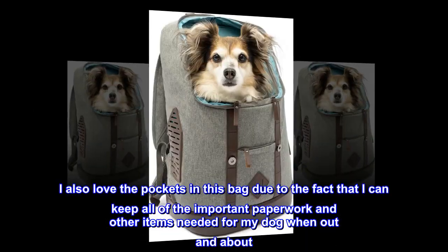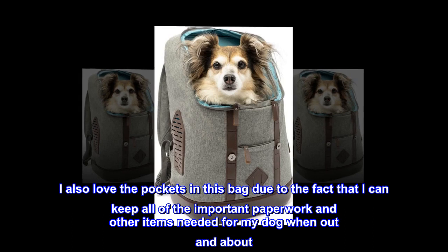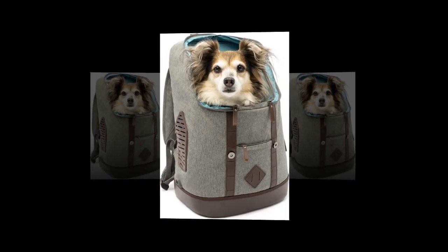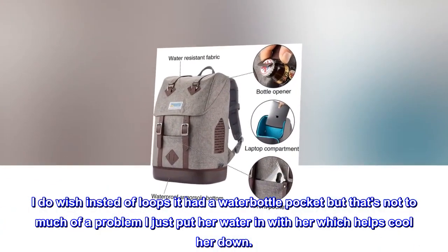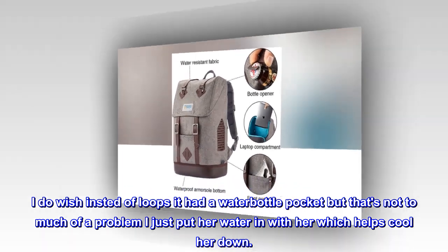I also love the pockets in this bag — I can keep all of the important paperwork and other items needed for my dog when out and about. I do wish that instead of loops it had a water bottle pocket, but that's not too much of a problem. I just put her water in with her, which helps cool her down.